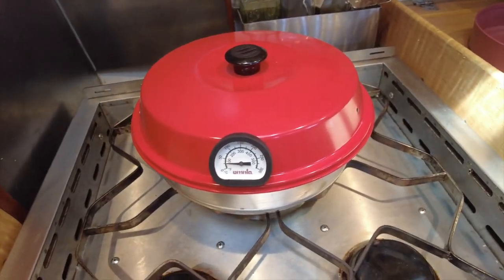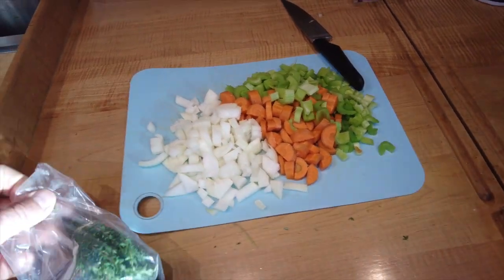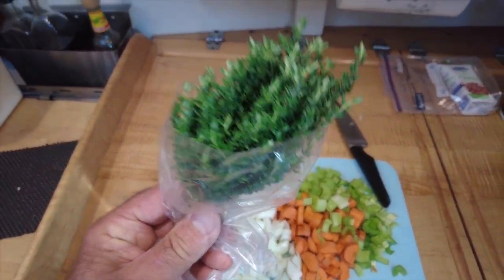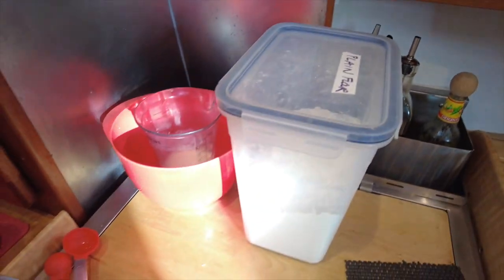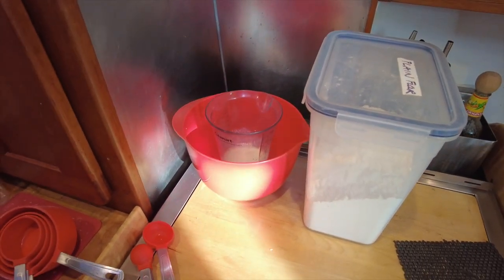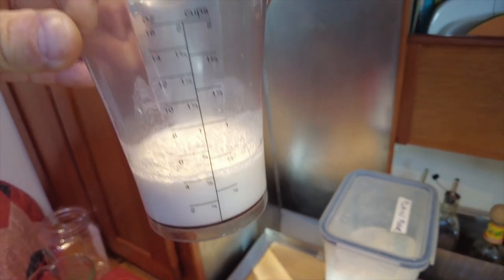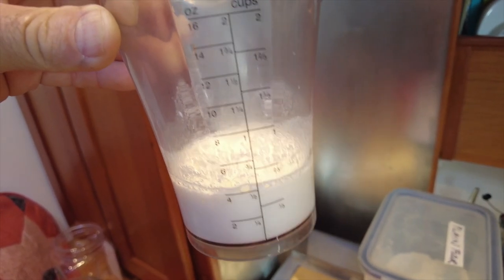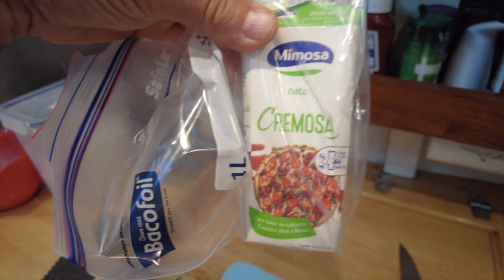Now we're going to cook chicken pie. I've got some onions, carrots, and celery chopped up, and a lovely bouquet I got at the grocery store here in Jolly Harbor. We're going to make Irish soda bread to go on top and cook it in the Omnia. This is buttermilk in the making — half a cup of milk with a tablespoon of white vinegar, let it sit for a while and that makes buttermilk. We're also going to add some Spanish cremosa to thicken it up.